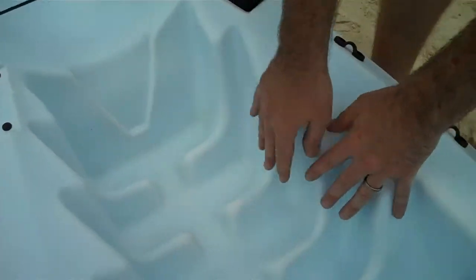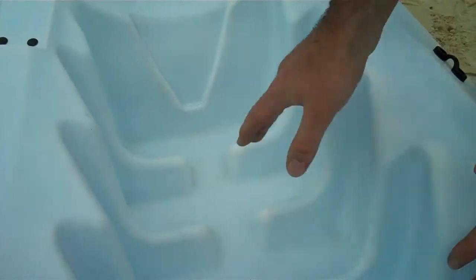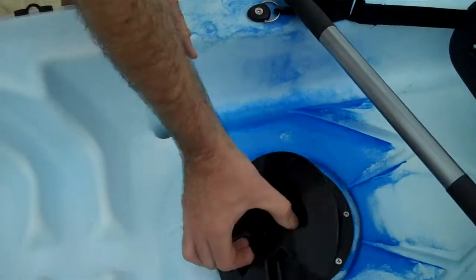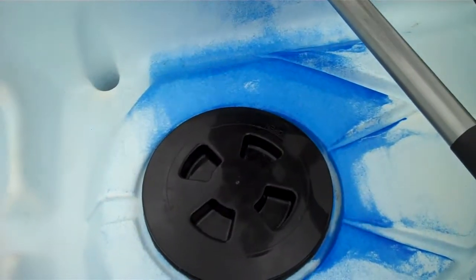This seating area here for your feet, so whether you're 6 foot tall or 3 foot 6 you'll get a nice position here for your feet. This is one of two hatches here so you can store some stuff away, which is a really good feature of this particular kayak.